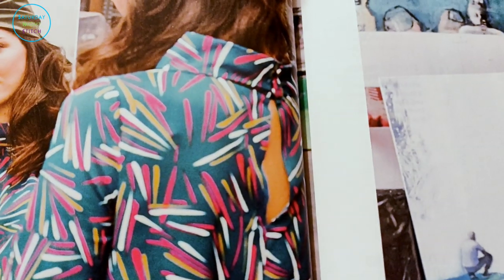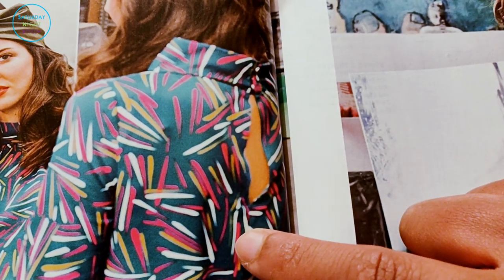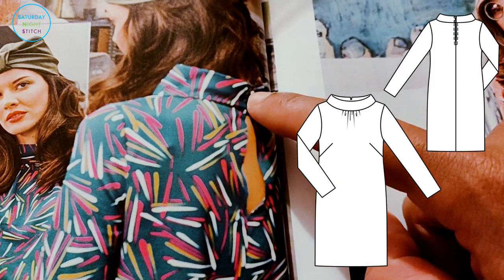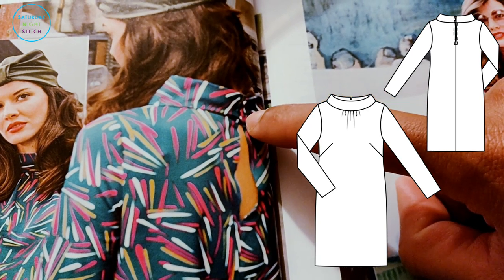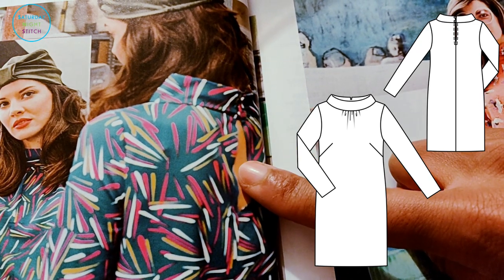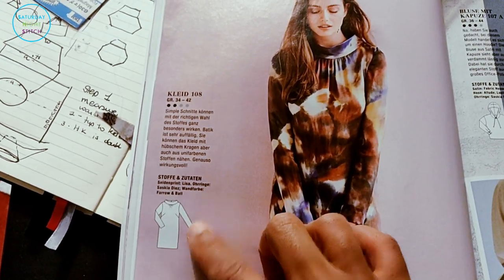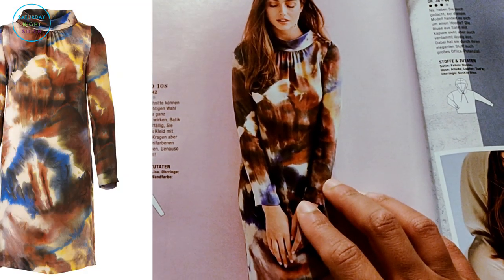Here's a view of the back of the dress I'm making — it doesn't have a zipper or anything. The opening is just a simple slit from halfway down the shoulder blade up to where the back of the collar is, with two buttons. It's a very simple, quick make. Here's the view of the dress in the magazine itself — it's got a little bit of gathering and then the collar.